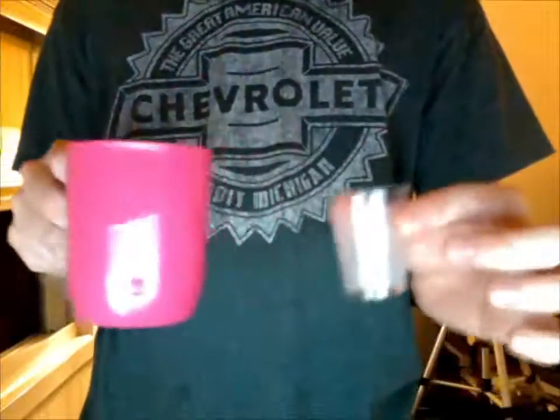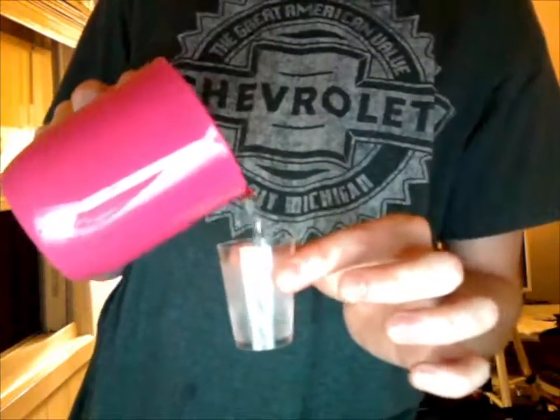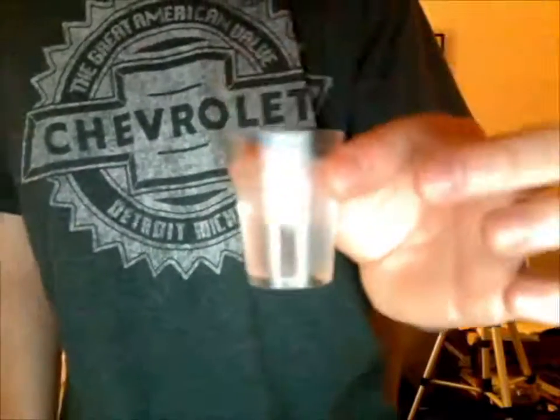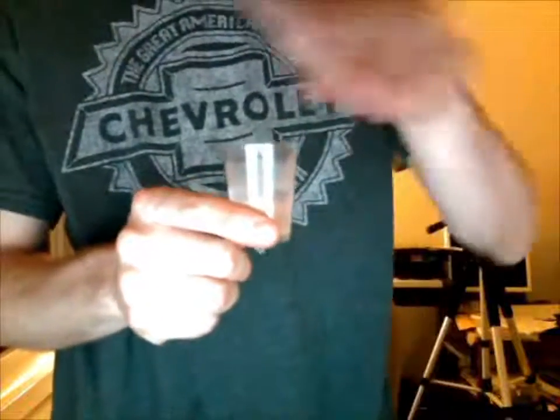It's done with a cup and it's empty right now. It's done with another cup of water — watch. I'm going to pour some water into this cup. You can see here it's about halfway. Now watch what I'm going to do is make it disappear.